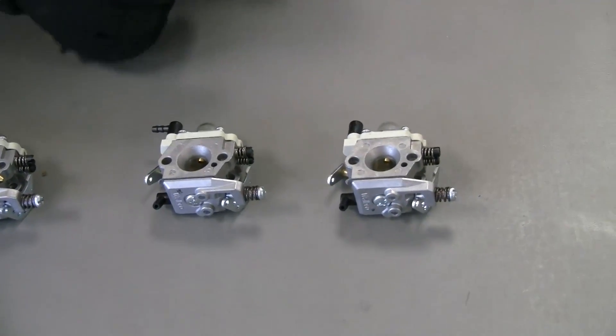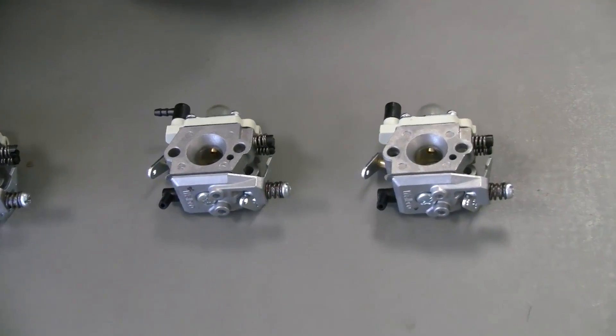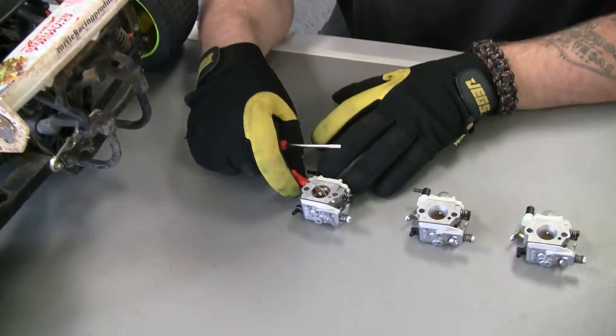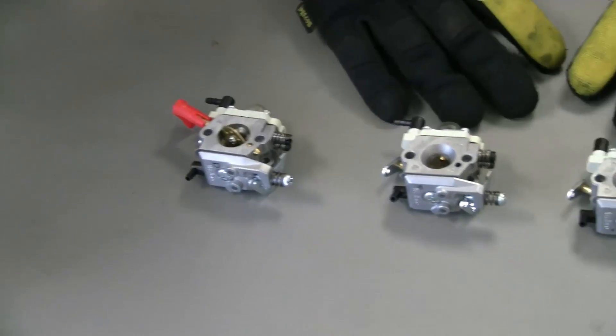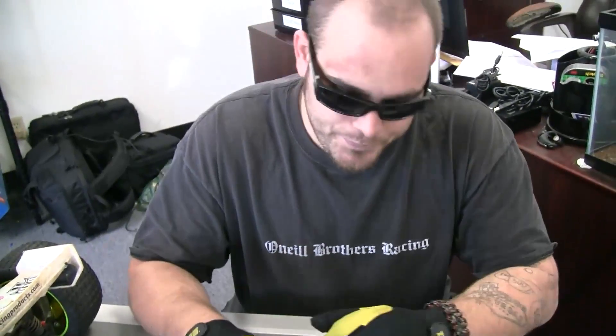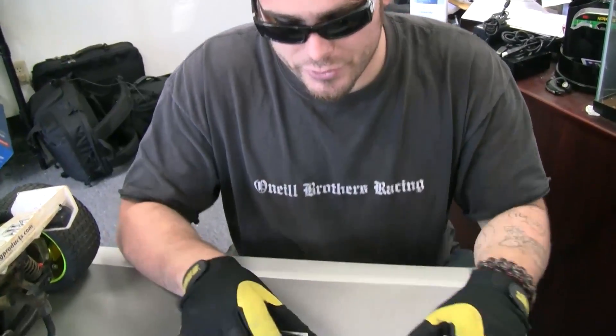A frequently asked question is why don't these carbs have chokes? Well, they're high-performance carbs with bigger boring and jetting — they don't need a choke. You honestly don't need a choke to start an engine. The 668 has a choke and it's nice to have, but I'm going to show you a trick to start it without one.